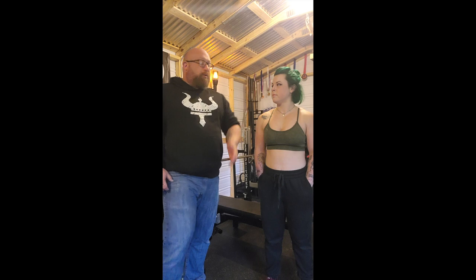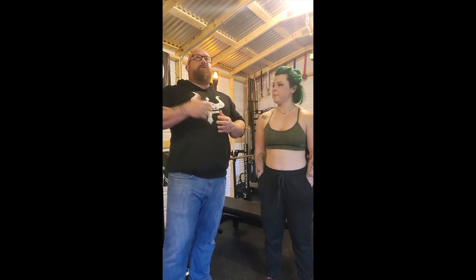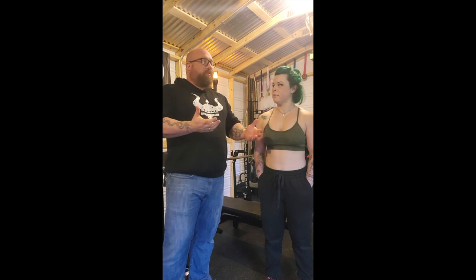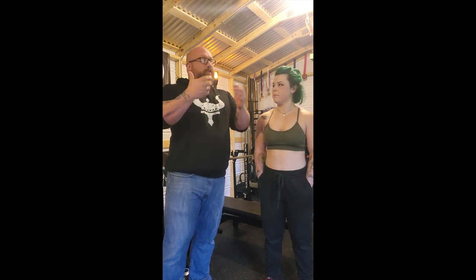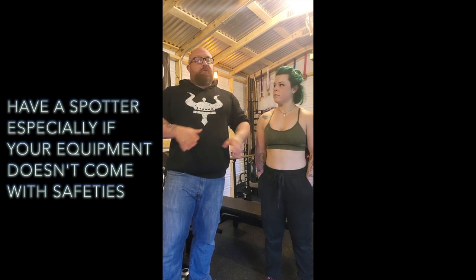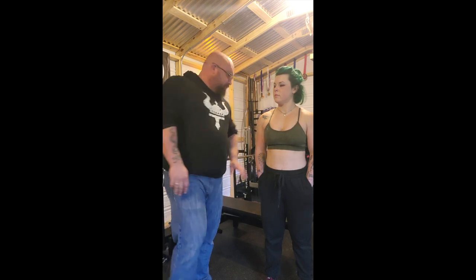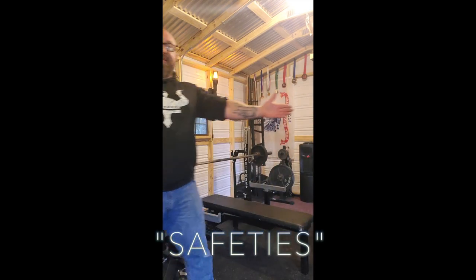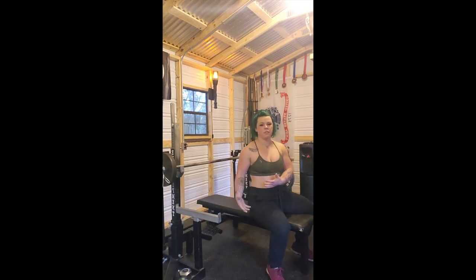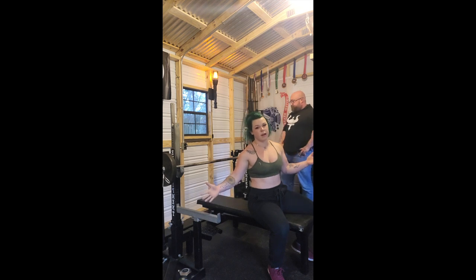Here we are with our rack, and we're going to go over the safeties. At some gyms they don't have ER racks — they have more standardized racks, and a lot of them don't have safeties. That's when you employ your spotter. You should always have a spotter if you don't have safeties. We're going to demonstrate what can happen when we don't have the safeties set at the right height and we fail the lift.